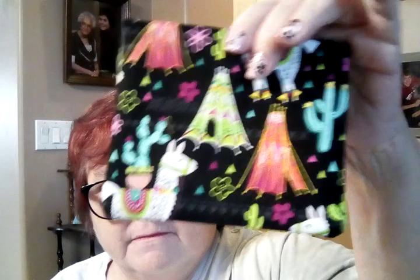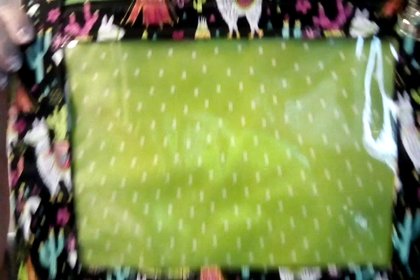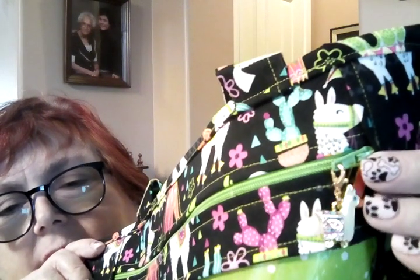I have some Etsy updates. There's a notions pouch with a llama on it — cute little llama, little cactuses and teepees — and a vinyl front bag. I had to clean out Michaels of their little llama charms — but it was necessary because I also had to make another llama project bag, since the one I put up on Etsy last week sold in a few hours.